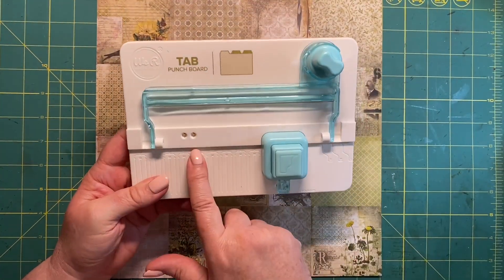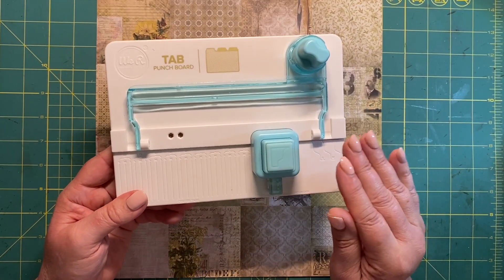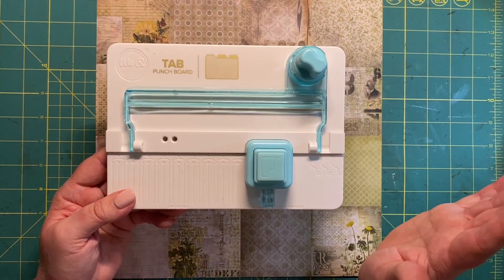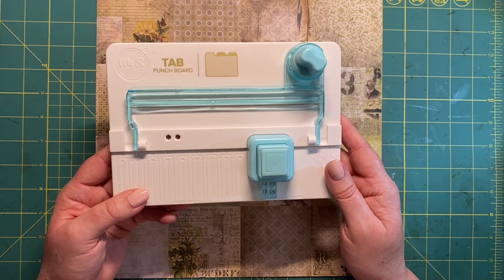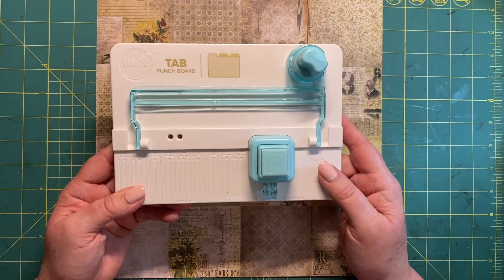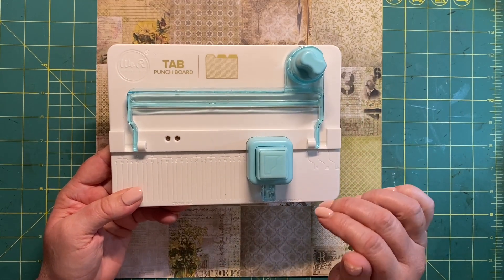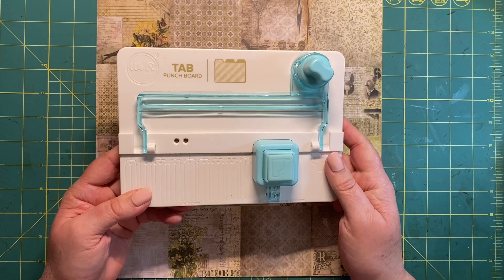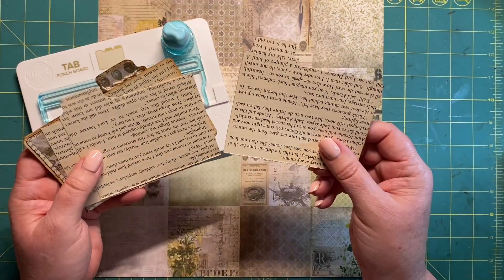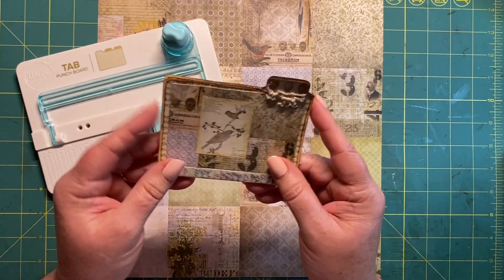I also wanted to play around with this We Are Memory Keepers tab punch board. I bought it a long time ago and I still even had it in the wrapping — yesterday I actually took it out of the packaging. I watched a few tutorials on YouTube and was already disappointed because it was not going to give me what I wanted. So I don't like to buy things and then just not use them. I was determined where there's a will there's a way, so I played around and came up with a few different prototypes, and these are the ones I kept.